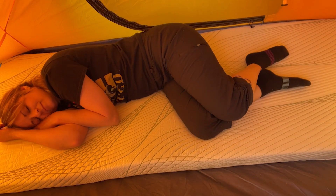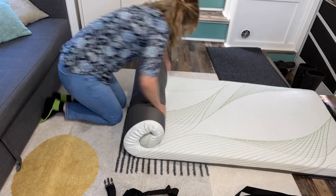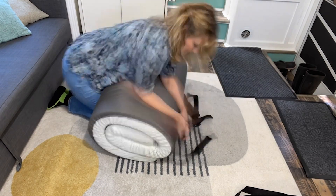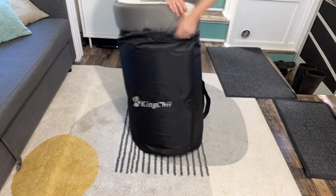Sometimes when I sleep on mattresses it can make my hips and back hurt, but this one does not. Of course, folding up or rolling up a memory foam mattress is always a little bit difficult — it seems like it's fighting against you. I found that if I used my knees to keep it pressed down, it made it a lot easier to roll up.